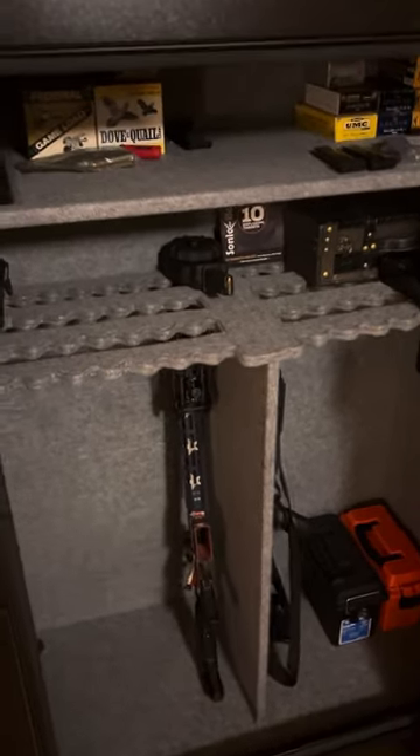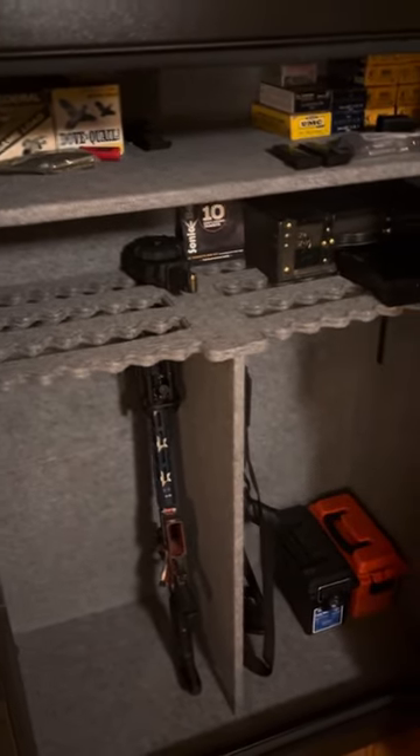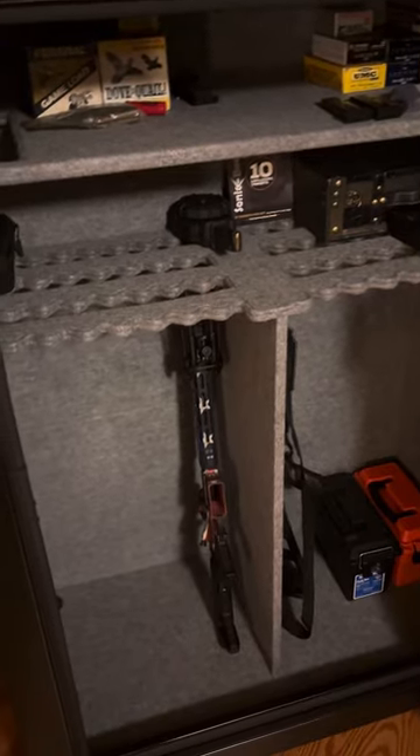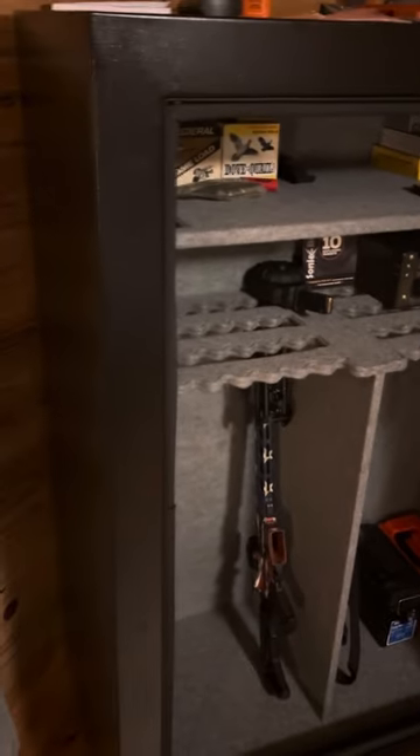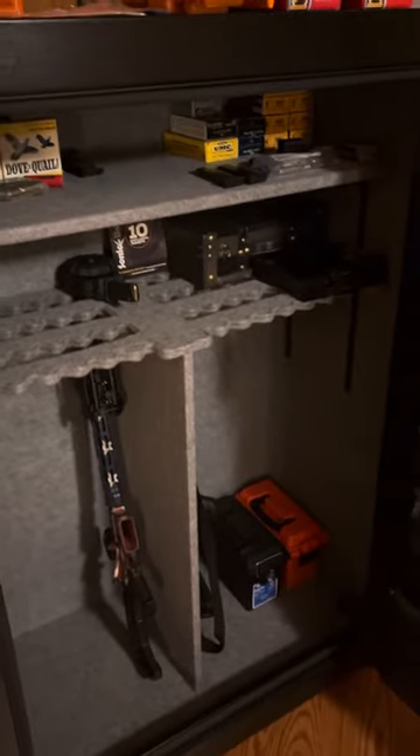Not sure what kind of warranty it comes with — didn't really care. I just needed to organize some stuff. I saw this and was like, it's big, it'll be fine. Obviously there are better ones out there, but for $800, it's not too shabby.